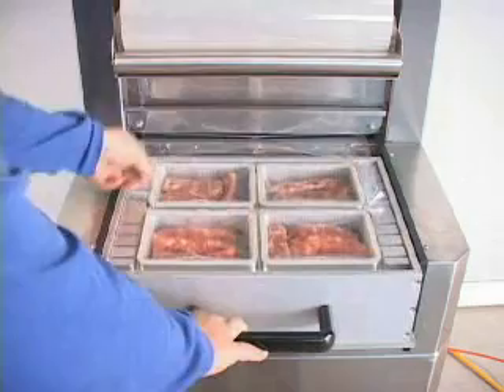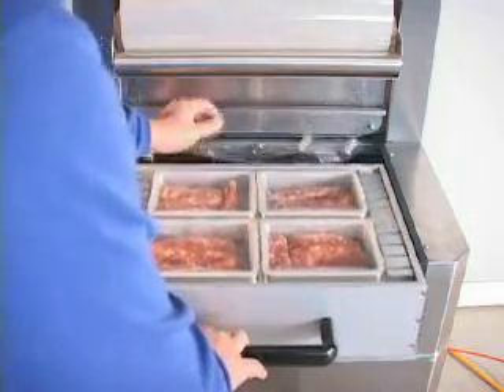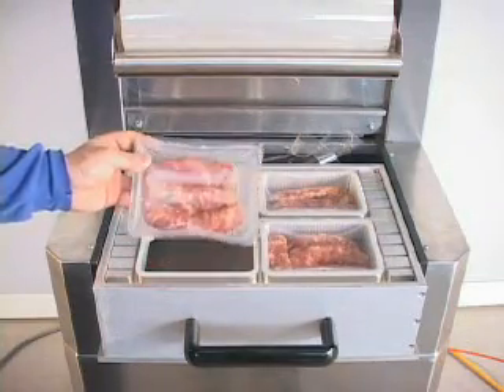When hearing the buzzer sound, that means the vacuum packaging process is finished. Please pull out the vacuum chamber and take out the finished products.